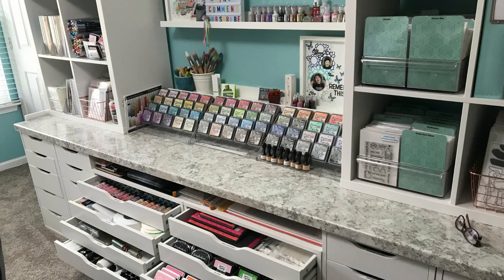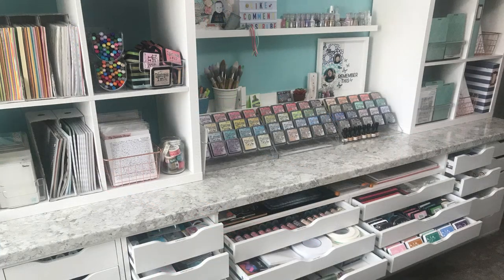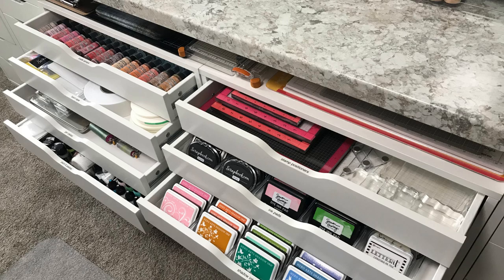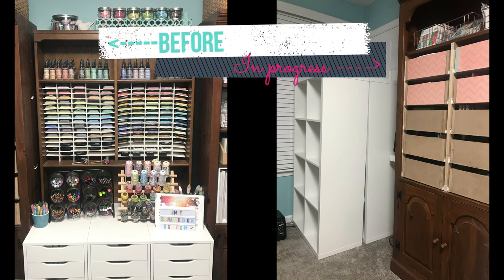Hey friends, it's Jess and welcome back to my channel, A Card Day's Work. If this is your first time here and you like what you see, be sure to subscribe — it's free — so you don't miss my next video, and a thumbs up is always appreciated as well.